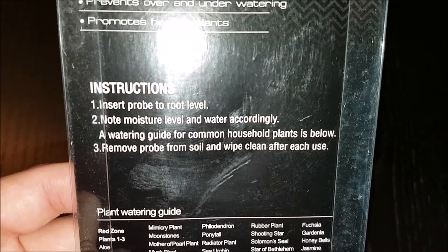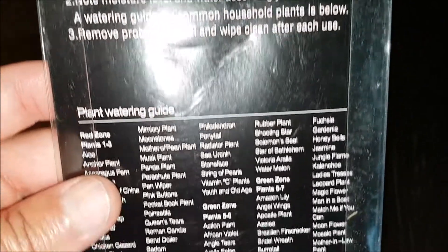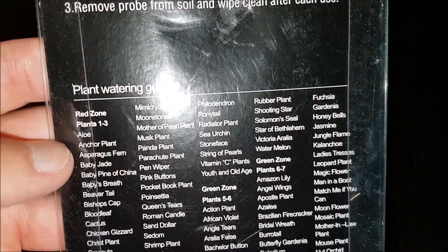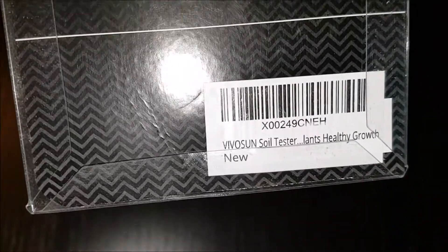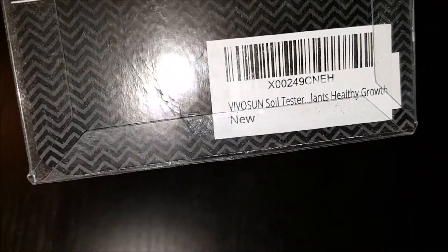Vivasin Tester helps you know your soil more clearly and care for your plants more rationally. It will help you avoid common mistakes made by gardeners such as over- or under-watering, planting in an area with insufficient lighting, and even highlight potential issues with soil that is too alkaline or acidic.